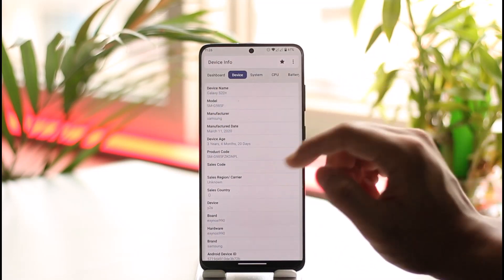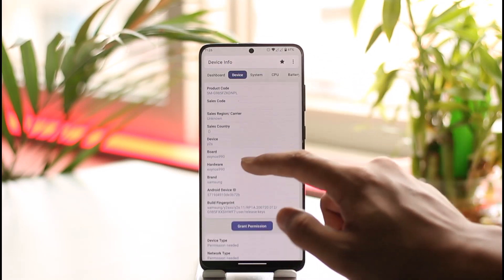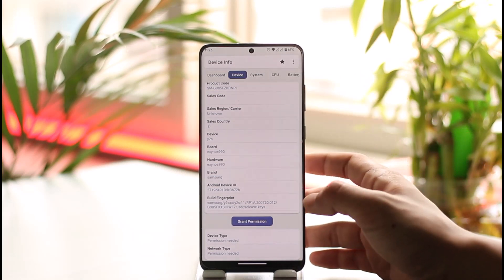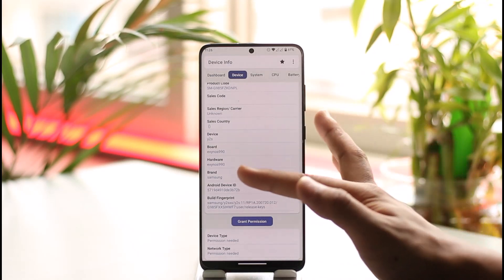If the processor info is not on the dashboard, try going into System. Once you go into System, you should be able to find it. In my case, under Device, inside the 'board' field, you can see 'Exynos 990,' which means my processor is Exynos.